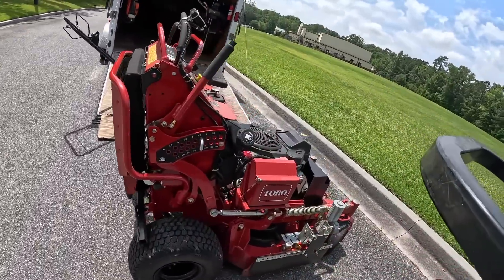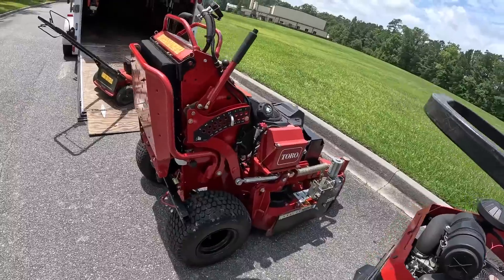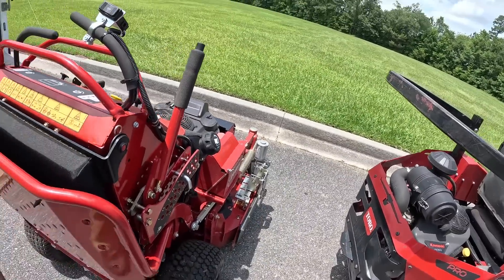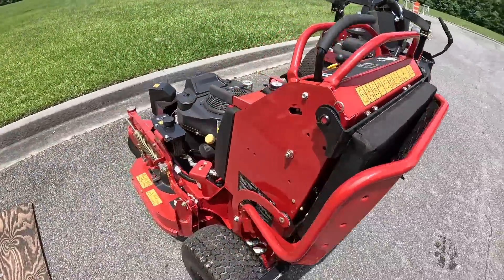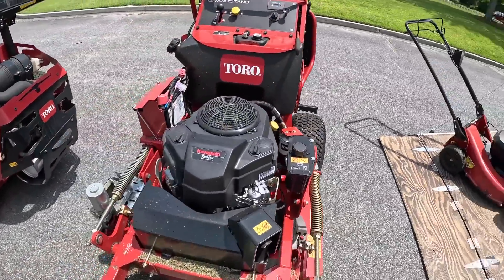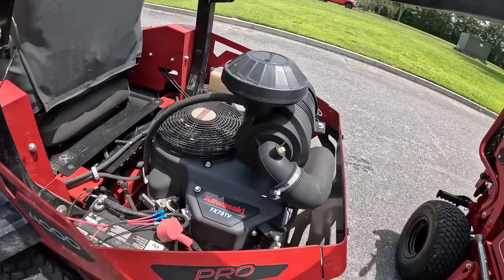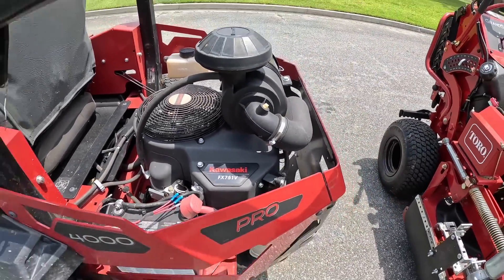The next mower that I carry for small gates is a Toro Grandstand 36 inch. I have the Green Guard chute blocker on it to ensure that I don't throw any debris on my customer's property. This is a mini tank — it has a Kawasaki FS541V engine, and the Toro Z Master 4000 has a Kawasaki FX751V.